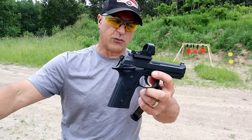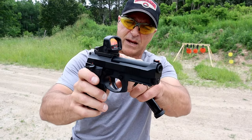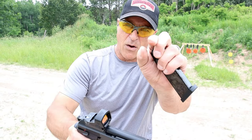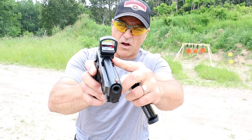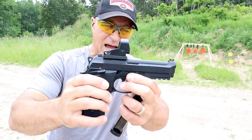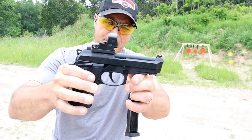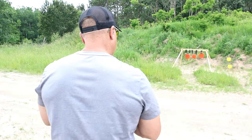This is only my second time to the range with it. The optic mounting system is very unique — this plate here is installed on the top strap. The way it curls in and installs that plate, and then the optic sits on top of that. It sits a little high, but all you do is point the gun as if you're looking at the sights and that red dot appears.